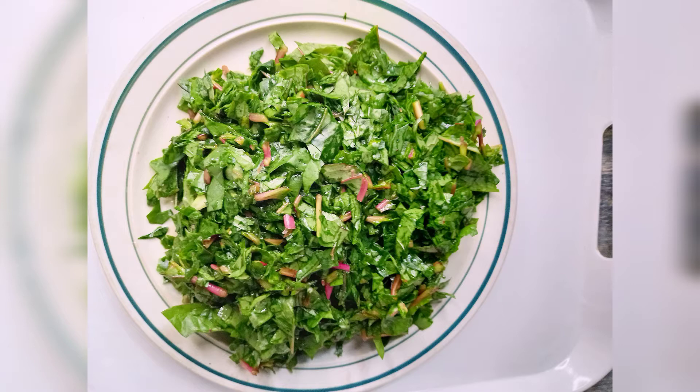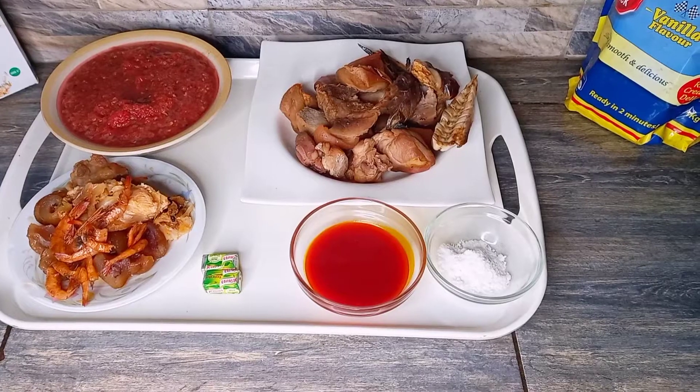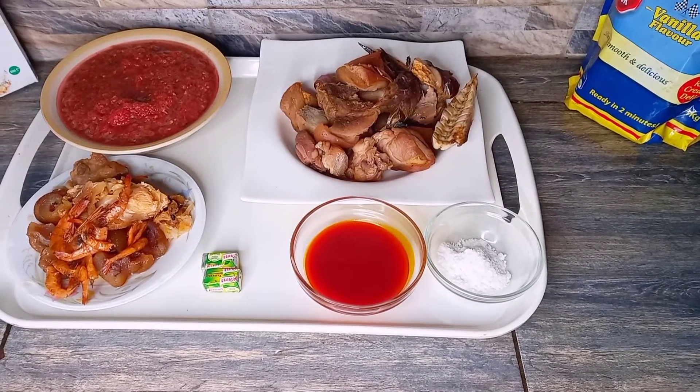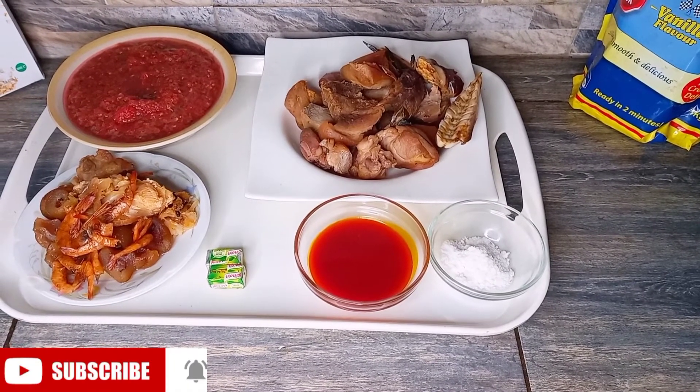In the last step of washing, I soaked the leaves in slightly warm water so that by the time they go into the fire, they don't become overcooked or too soft — they still retain a little firmness. I also washed the leaves with salt.